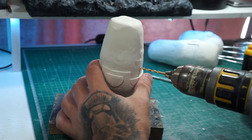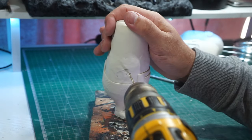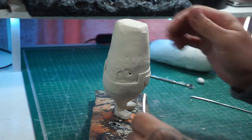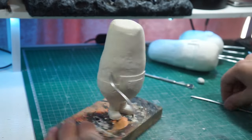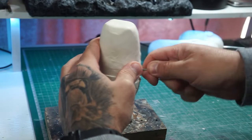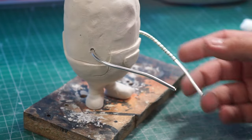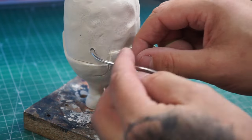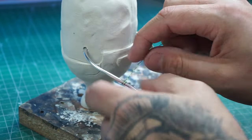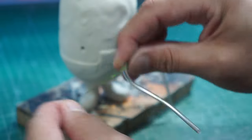It needs a bit of refining, but now onto the arms — exactly the same process that we did for the legs. Arms are in place. Now we're going to get a little bit of floral wire and wrap it around where the clay is going to be sitting on his arms. This just gives a little bit more stability and gives the clay something to grab onto.